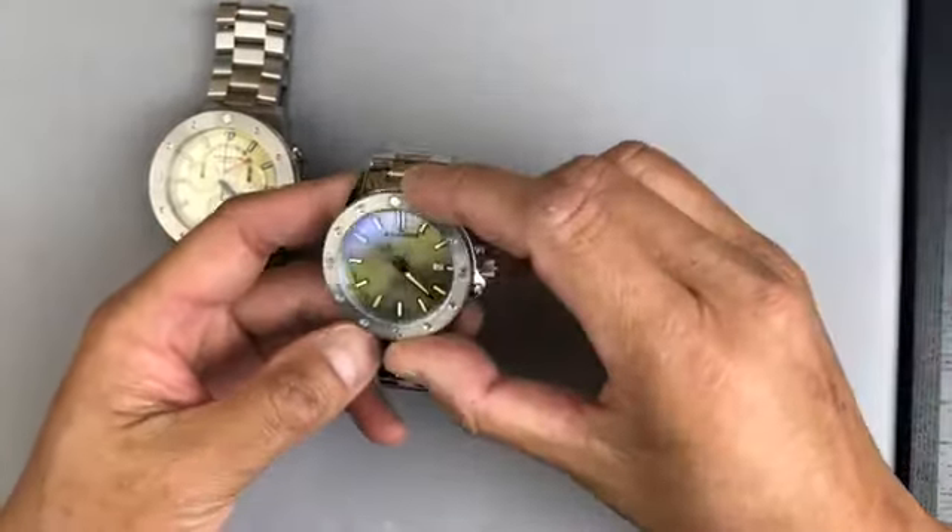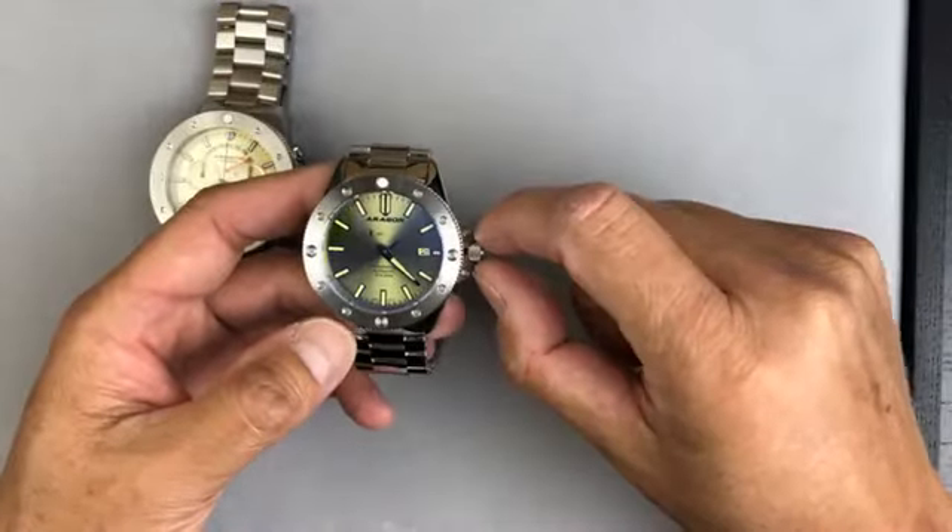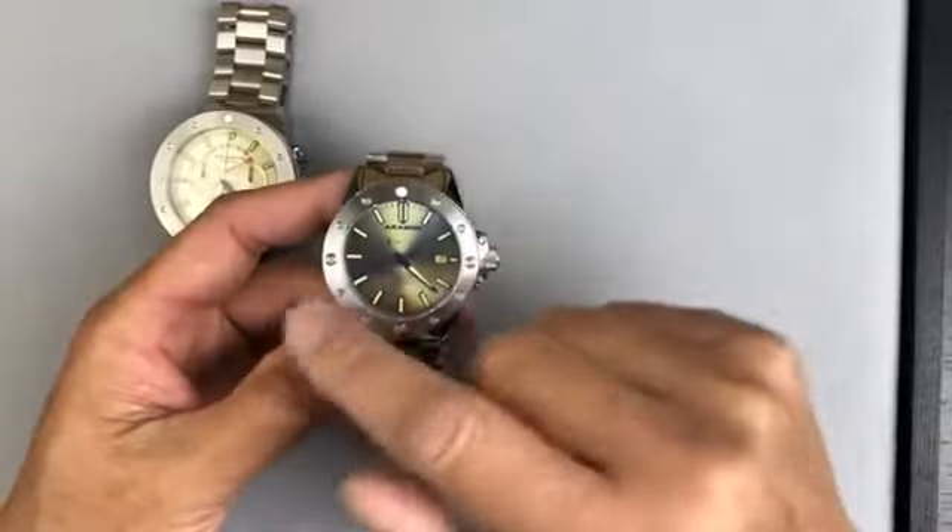I think that's fair. The one I'm holding right now is the 42 and I will put it on my wrist so you can see the size perspective between both sizes.